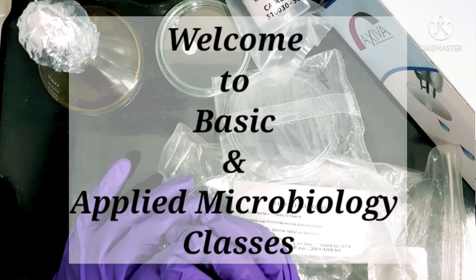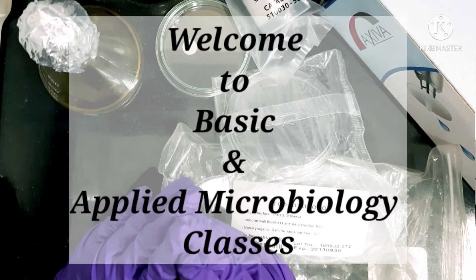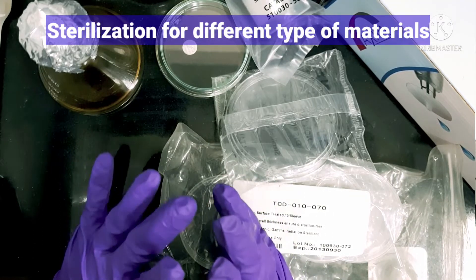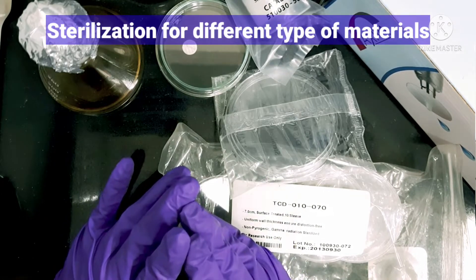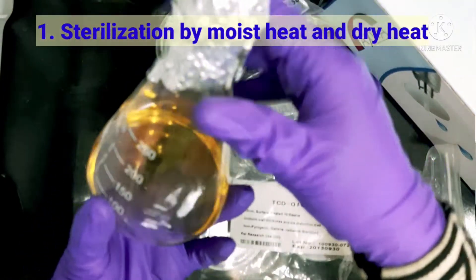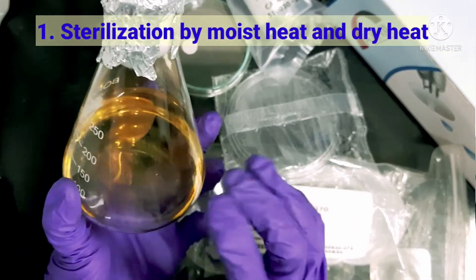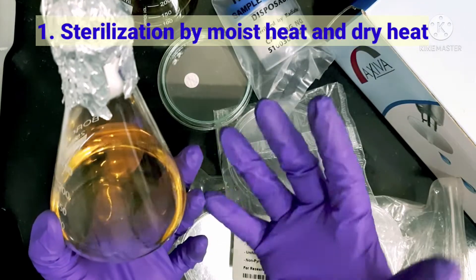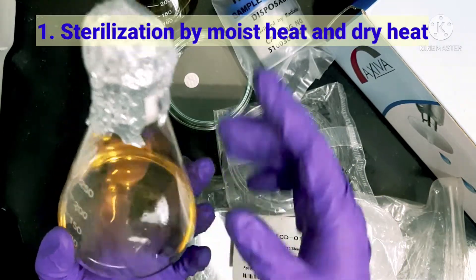Hello everyone, welcome back to basic and applied microbiology classes. Today I will share some important information about sterilization. As you all know, for microbiological media we generally use moist heat-based sterilization, which is carried out using an autoclave.